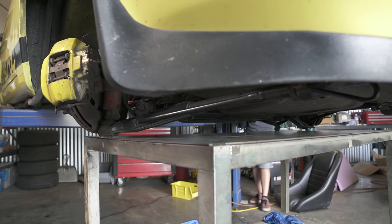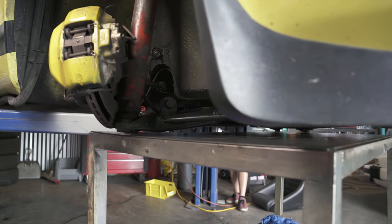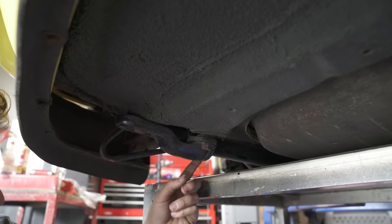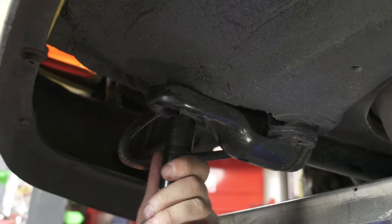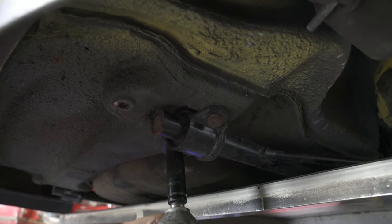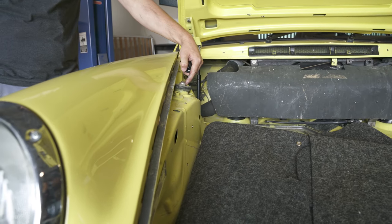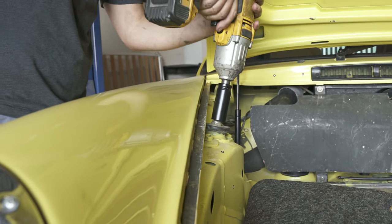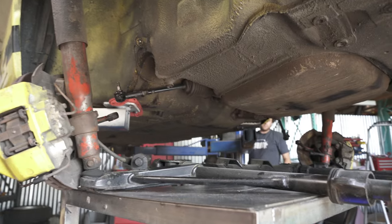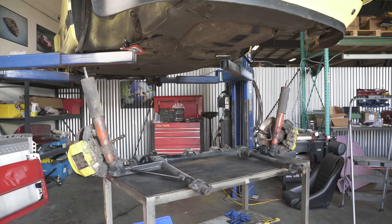Now that most things are disconnected, we can put a cart underneath the car and lower the car onto the cart so the subframe is touching. Next up we're going to remove the three bolts that hold the front of the control arm — that's just a 17mm socket. We'll remove the rest of the bolts holding the subframe and front suspension in place. Next we're going to remove the nut that holds on the top of the strut, which will release the suspension on both sides. Then we'll raise the car back up with the lift and the subframe and suspension parts should stay on the cart.